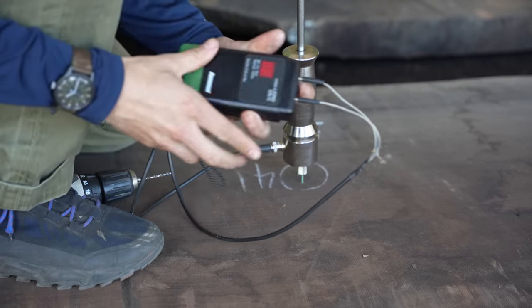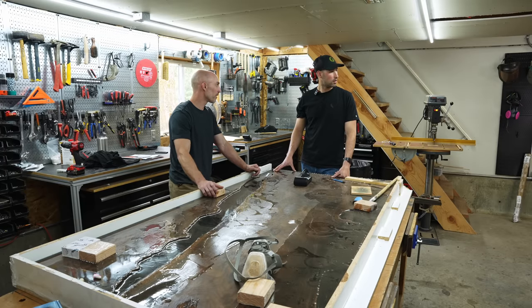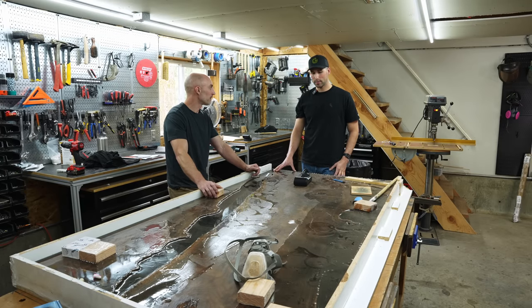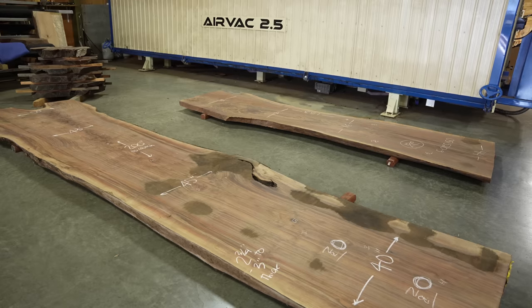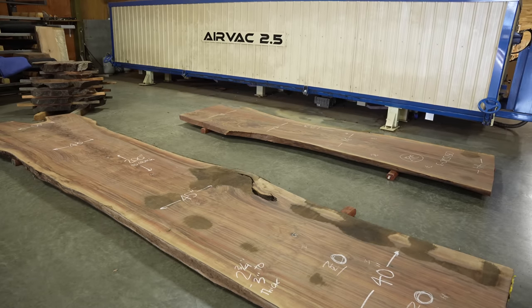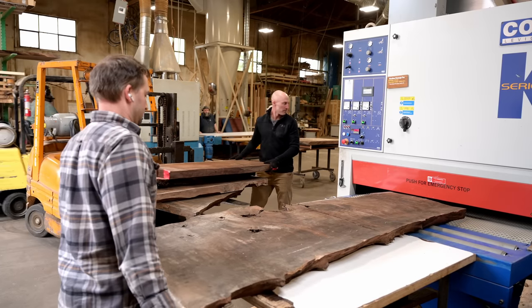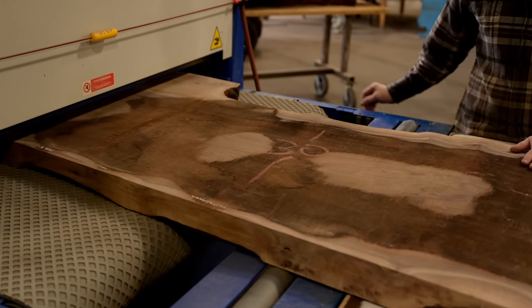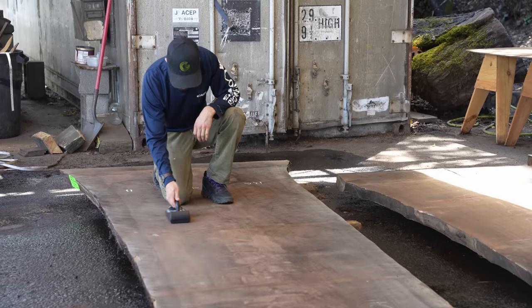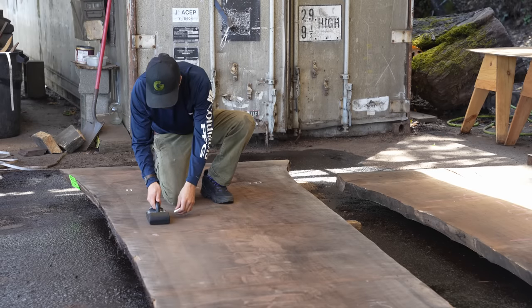Can we get these slabs dry even with the defects? Can we get them totally dry? 'Yes, but the time it will take is the unknown here.' I mean, are we talking a week, six weeks, six months? 'In situations like this in the past, we surface it to open up the grain — which in this case you've already done — and then put it back in the kiln. I've seen it dry in as quickly as three weeks and I've seen it take months.'